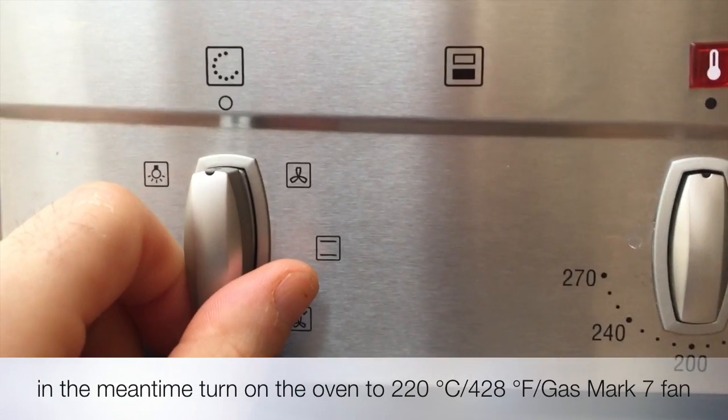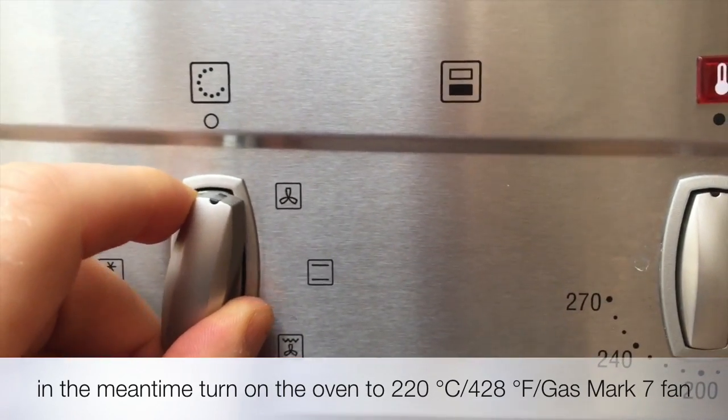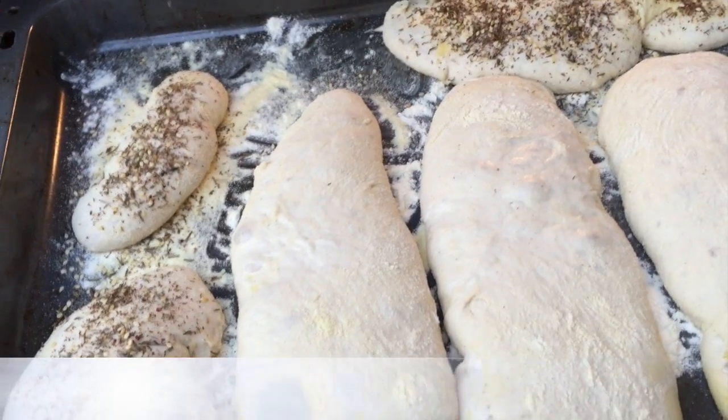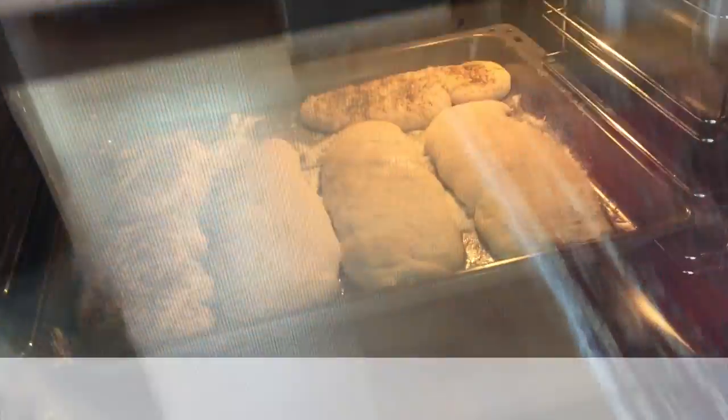In the meantime, preheat your oven as in the description. Bake in the lower rack hot oven for 20-25 minutes.